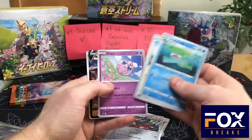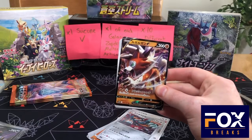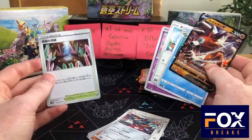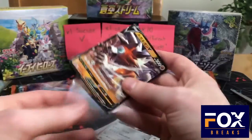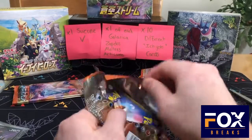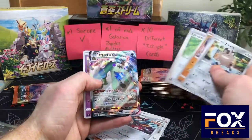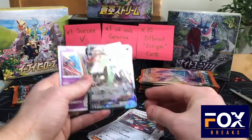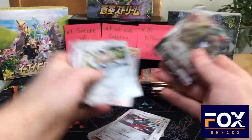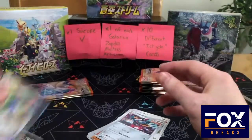There we go — we got another V. What is this? Lycanroc, right? Nice Lycanroc V. Oh, I like these stadiums too — I don't know what stadium this is, but I do like those. This one looks like a cave. Got another Hitmonchan. And oh, look at that — Garbodor VMAX! That is crazy, look at that shine right there. That's the first VMAX we've gotten — I think you get about two per box.